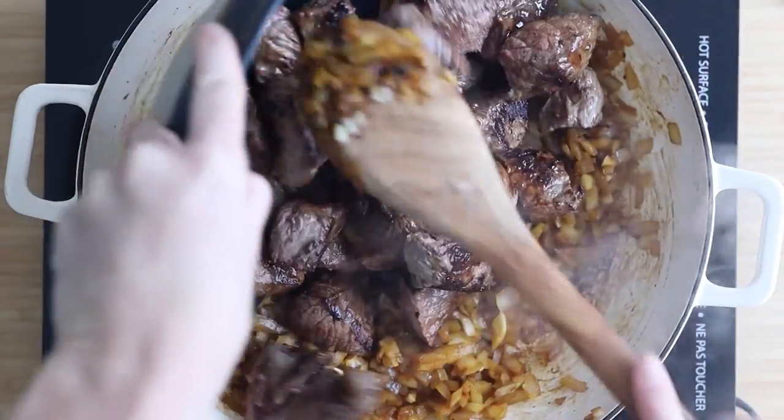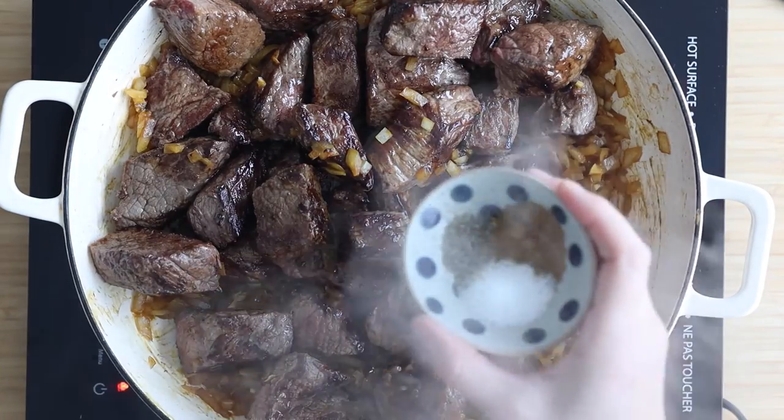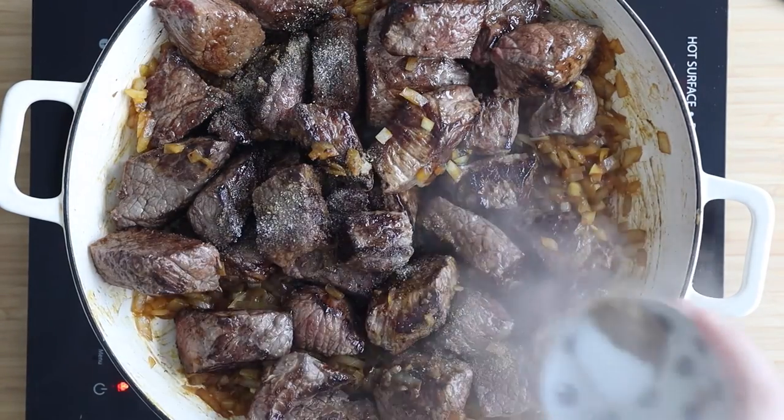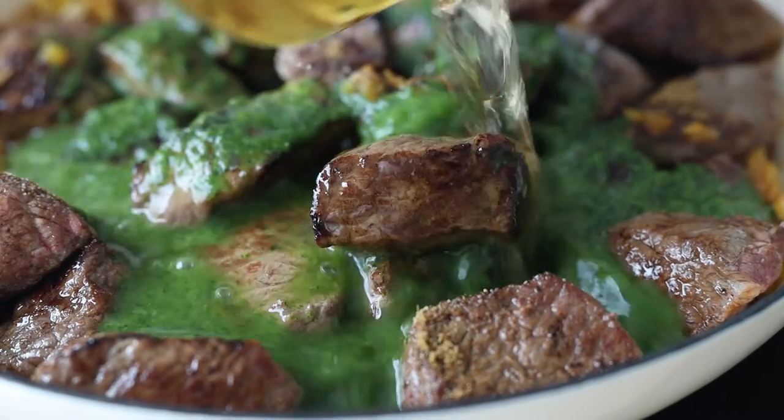In the blog post I go into detail about where to get aji amarillo and what to substitute if you can't find it. Sauté the chili paste for about a minute, then add the browned beef back into the pan and season with sea salt, pepper, and cumin. Pour the cilantro broth mixture on top along with half a cup of beer. All the alcohol will evaporate during the long cooking process — even if you don't like beer, I highly recommend adding it for incredibly deep flavor.